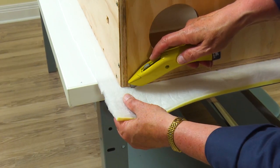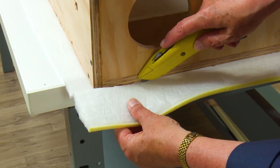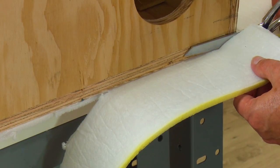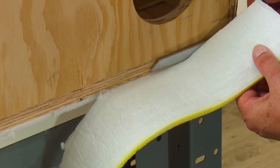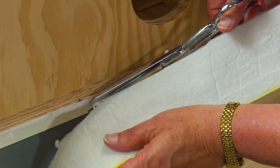The foam can be trimmed with scissors or a brand new razor blade. You may have to change the blades out a few times to ensure a good clean cut. A pair of shears works just as well. Trim it right along the edge of the wood.